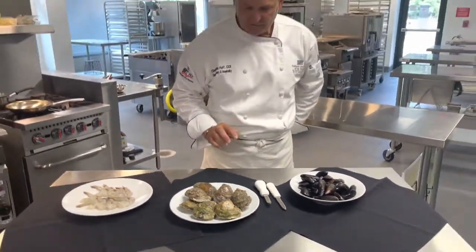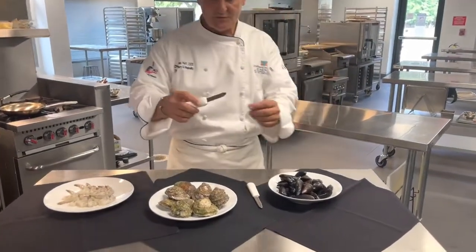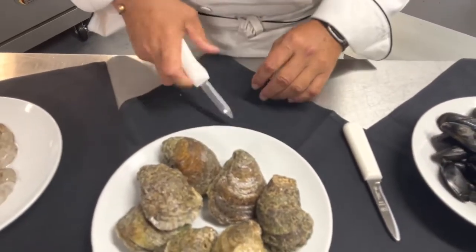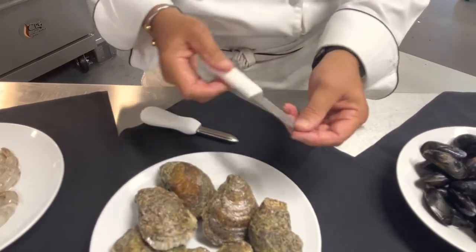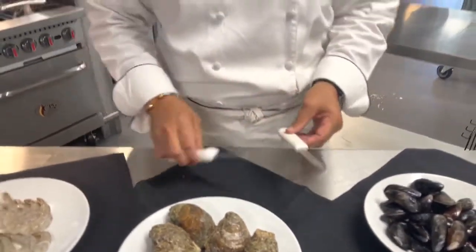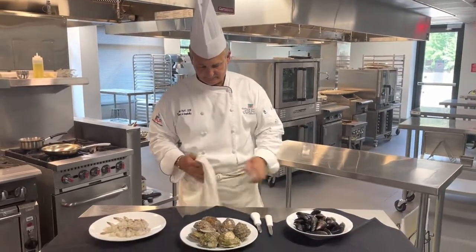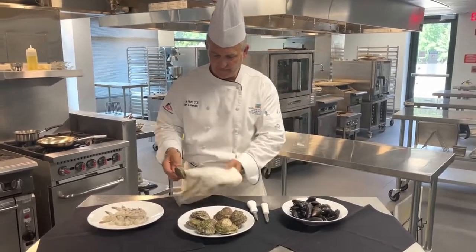With the oysters, I just want to show you really quick — this is an oyster knife. It obviously has a point on the end and it's very blunt, very strong, and very sturdy. This is a clam knife; it looks almost like a paring knife, and you actually open the clam with this one. I just wanted to show you the difference between the two. Now I want to show you quickly how to open an oyster if you've never done that before.